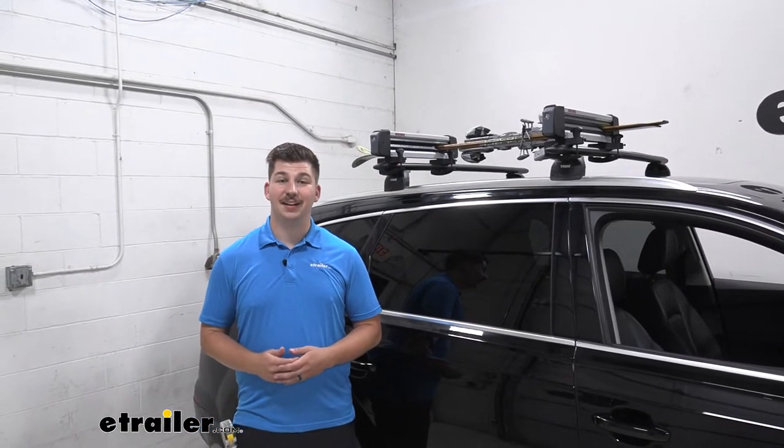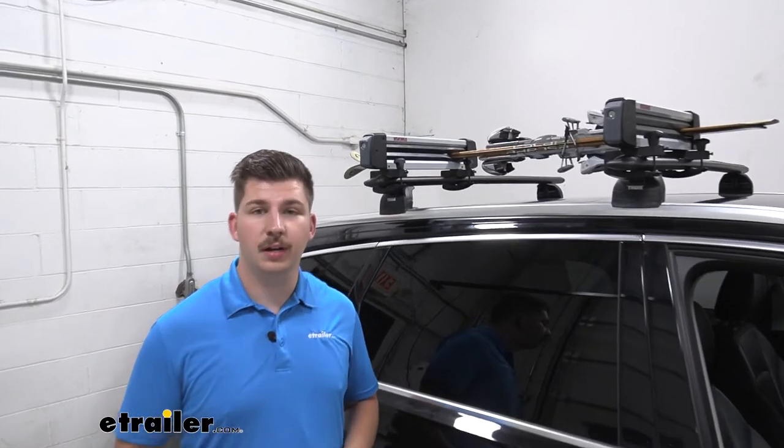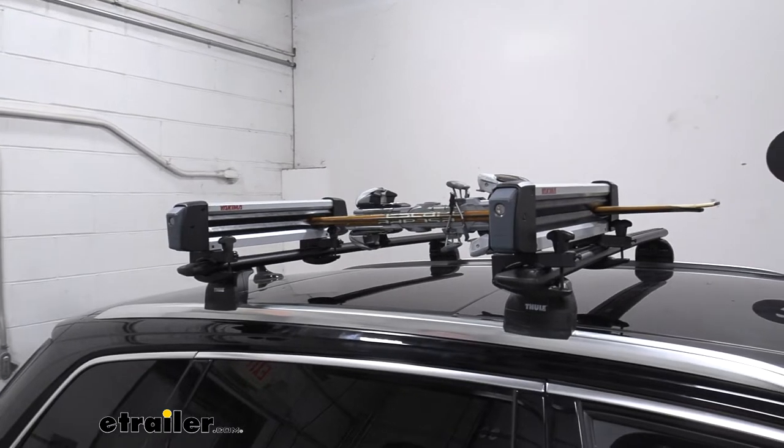Hi everyone, Aiden here with eTrailer.com. Today we're going to be taking a look at the Yakima Fresh Track 4 Ski and Snowboard Carrier here on our 2021 Audi Q7.